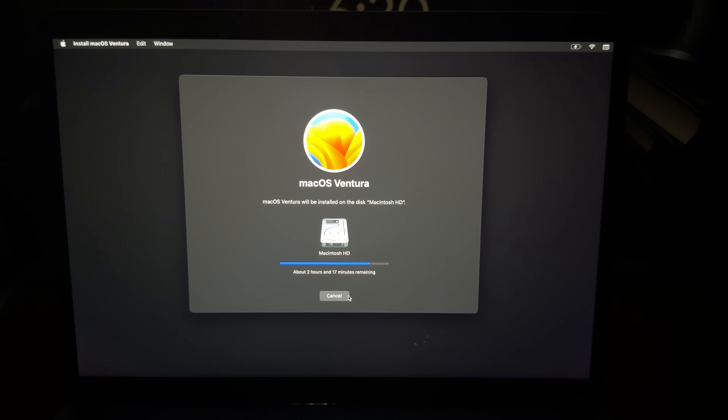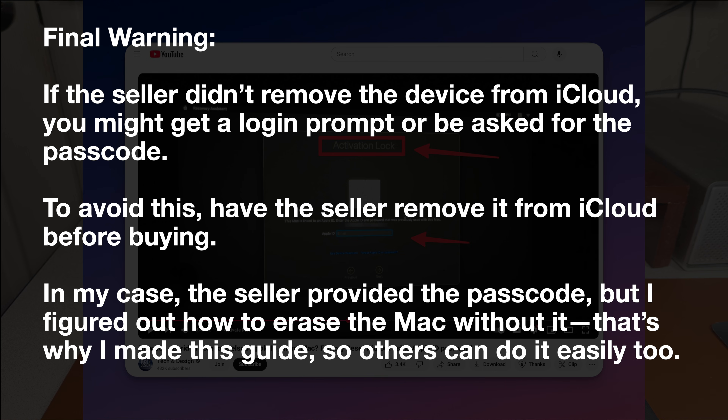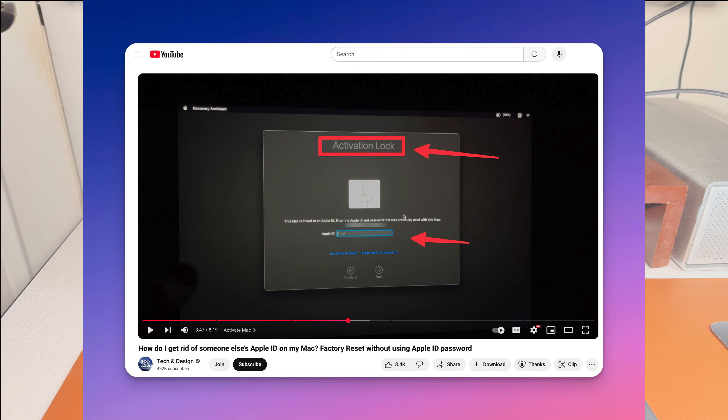One warning: if the seller didn't remove the device from iCloud, you might get a login prompt or be asked to enter a passcode again. To avoid this, make sure the seller removes their device from iCloud before you buy it. In my case, the seller did provide the passcode, which I appreciated, but I also figured out how to erase it without the password.